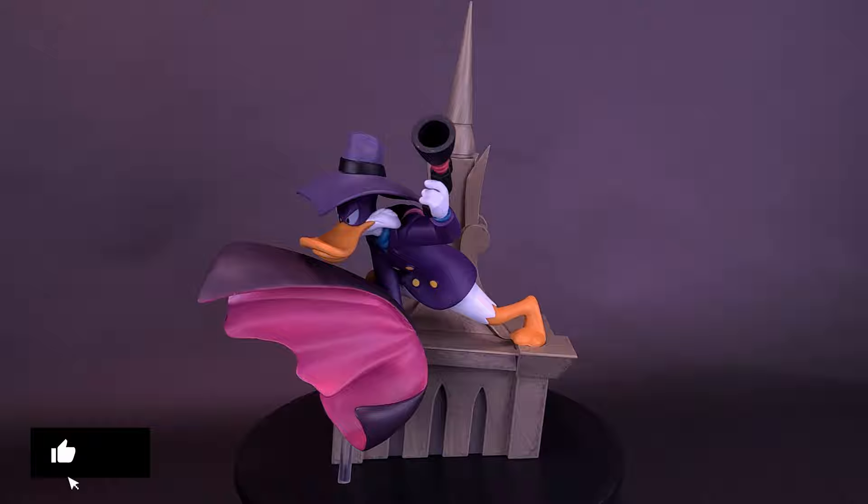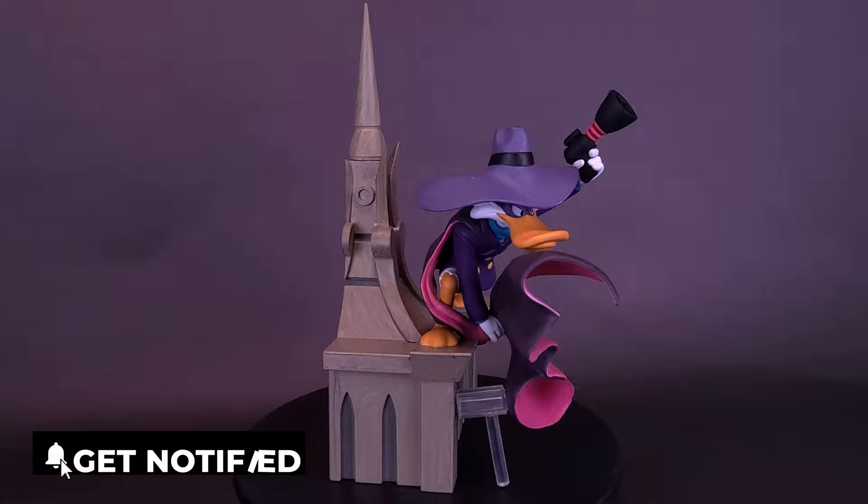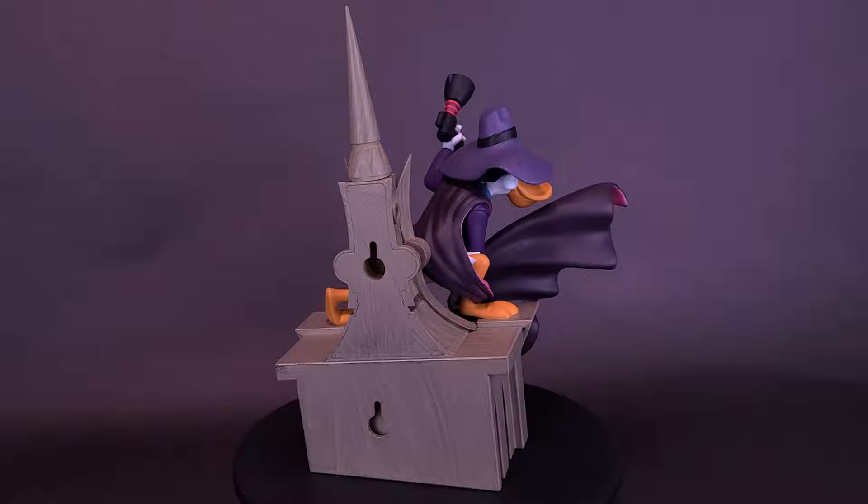Villains beware. Cape crime fighter Darkwing Duck is on the job, with his loyal sidekick Launchpad and a whole bunch of zany high-tech gadgets. Darkwing does his best to keep the city of St. Canard safe — and that's the easy part of his day. Darkwing must also juggle the responsibilities of being a superhero and being a dad to nine-year-old Gosalyn.